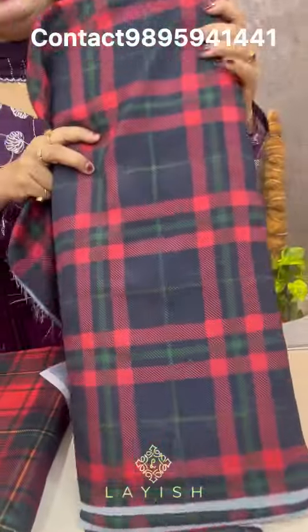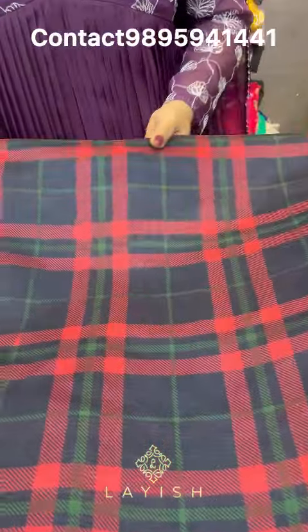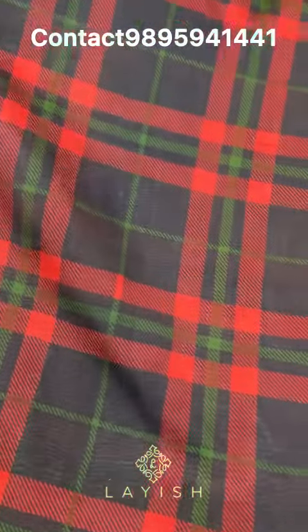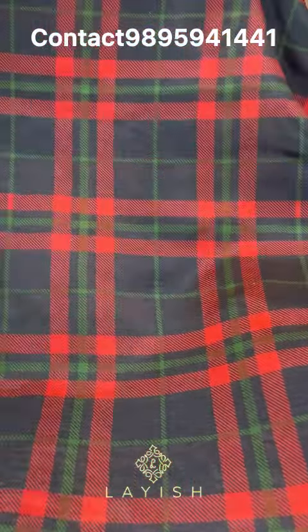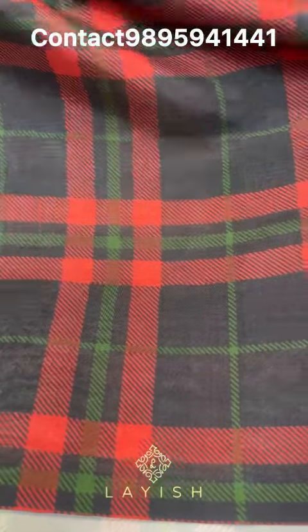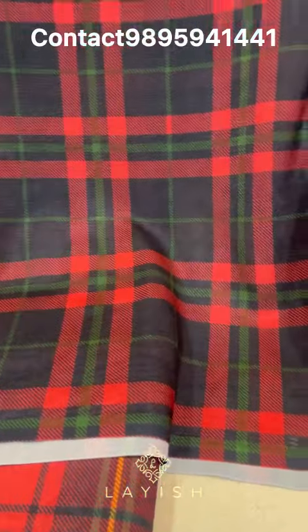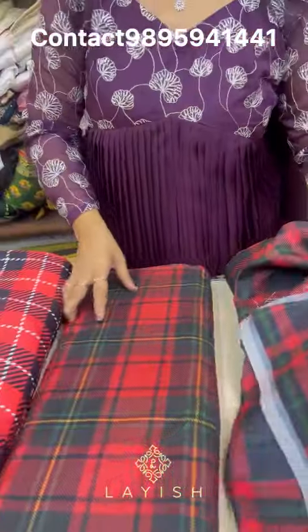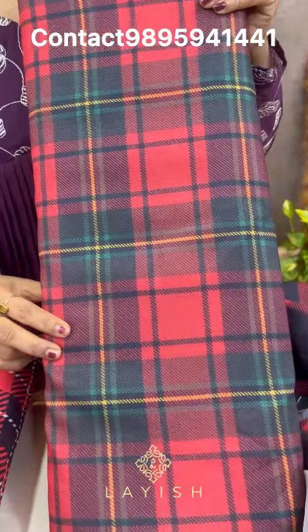First, we are going to try Christmas checks. I have a first design — a red, black and green combination. We are going to try a lightweight fabric on a silky fabric. This is about 170 rupees per meter. We are going to try a skirt and wear a dress. Next, a new design also at 170 rupees per meter.